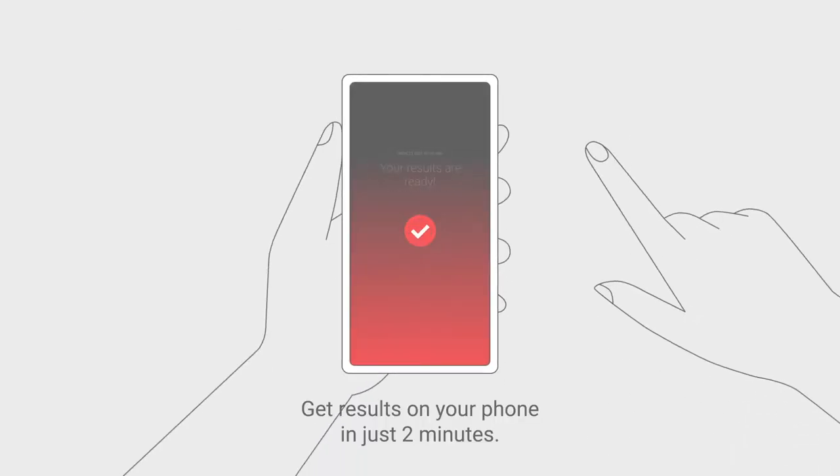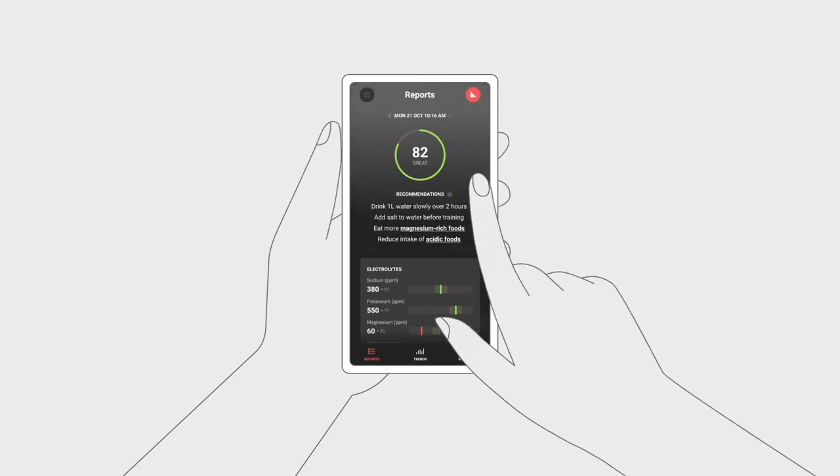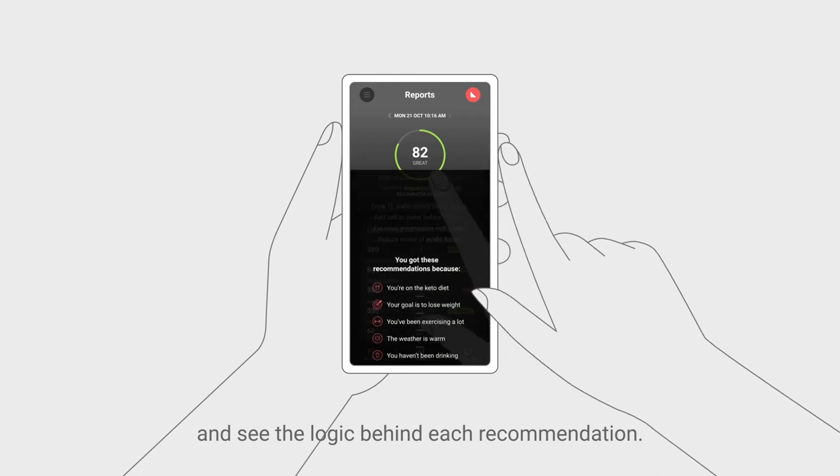Get results on your phone in just two minutes. Learn where you're at and what needs work. Get specific food suggestions and see the logic behind each recommendation.